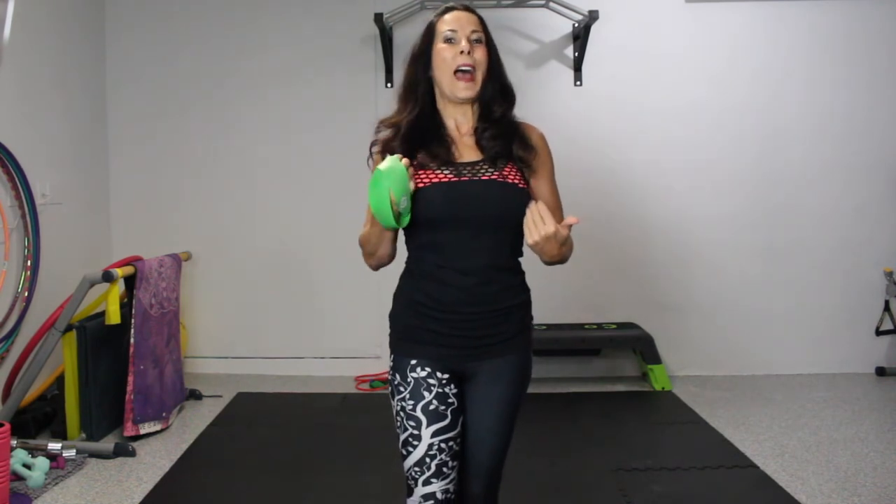I'm going to link my one-minute exercise video library in the video and down in the description box below. If you haven't subscribed to my channel, please hit that little bell so you'll be updated with all my new videos whenever they come out. Visit me at lauralondonfitness.com, and please feel free to leave a comment below — I love hearing from you. I'll see you guys on the next video. Stay healthy and safe, bye bye!